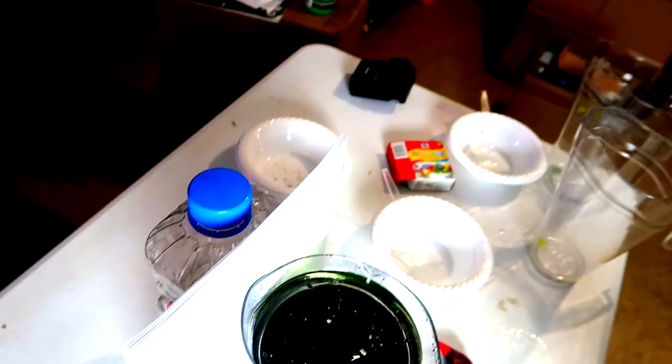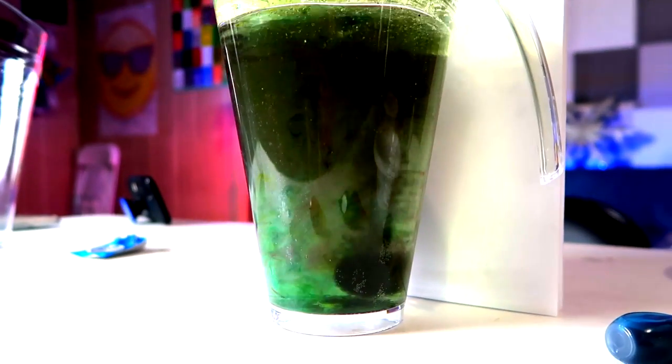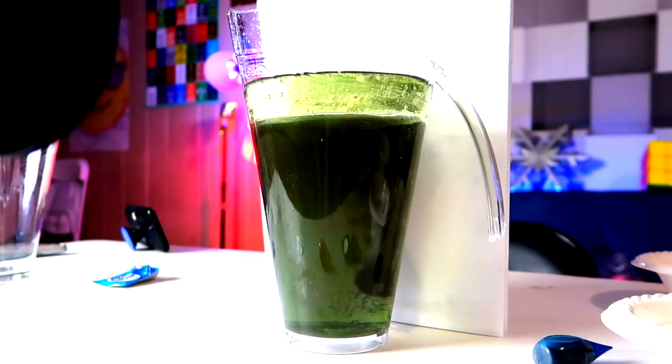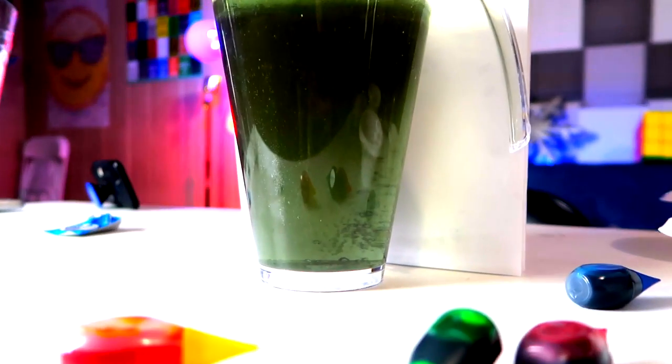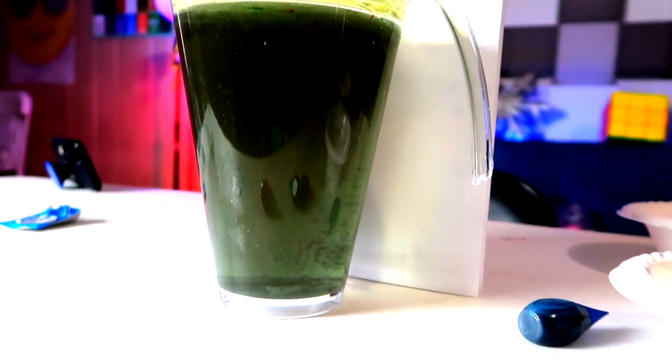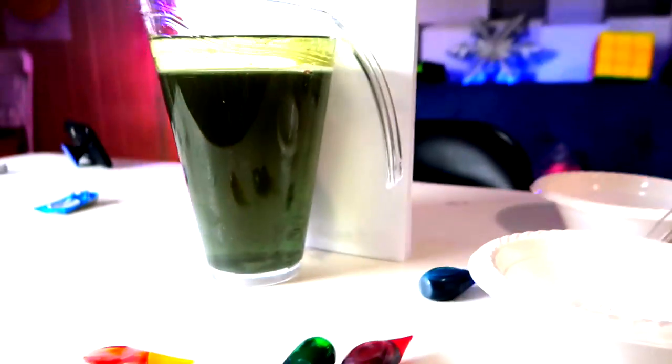But wait — I'm gonna do one more thing. I am dropping an Alka-Seltzer tablet into all that color. Three, two, one. That is crazy cool! It's lifting all the colors to the top. Wow, that was really, really cool!